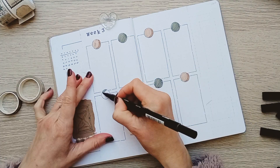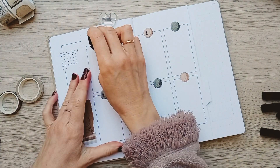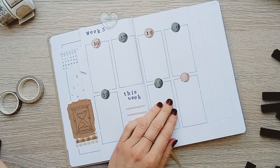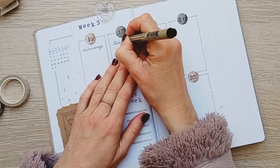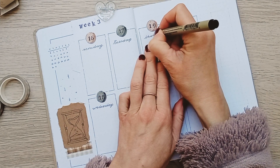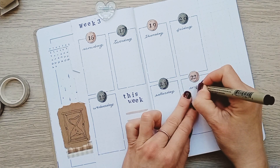It's been a while since I last handwritten my dailies — usually I use my stamps more — but this time I wanted to practice my calligraphy.